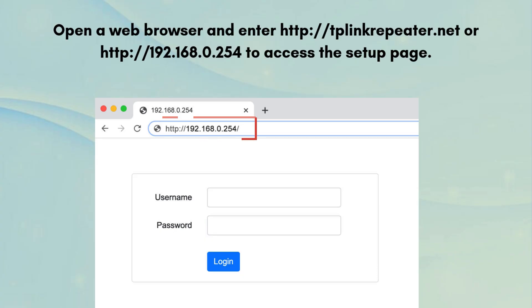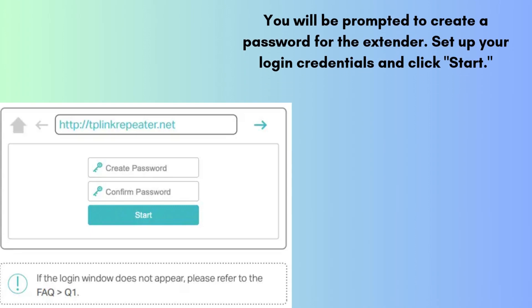Open a web browser and enter tplinkrepeater.net or 192.168.0.254 to access the setup page. You will be prompted to create a password for the extender. Set up your login credentials and click Start.